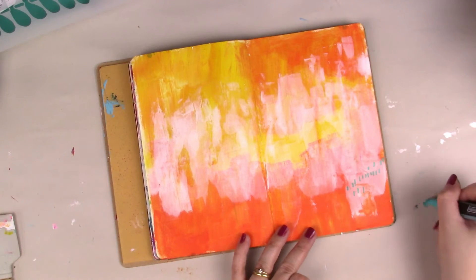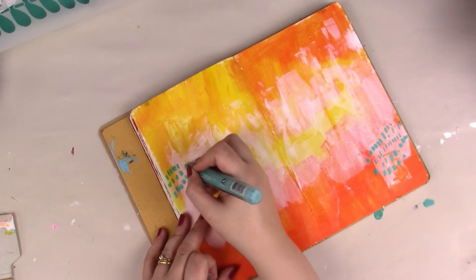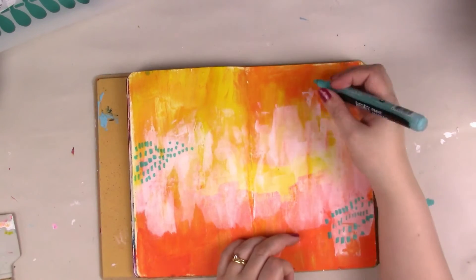I'm going in now with my Liquitex paint marker — it's one of my favourite things to use when putting marks onto the page. I just use the shape of the paint marker itself. It's got a chisel tip, so it's great for adding these little dots and dashes onto your page.